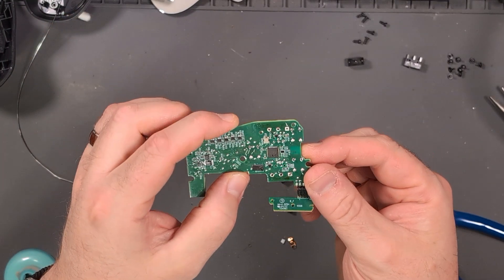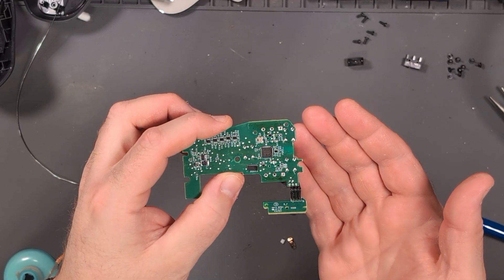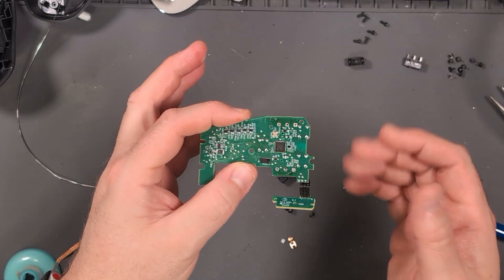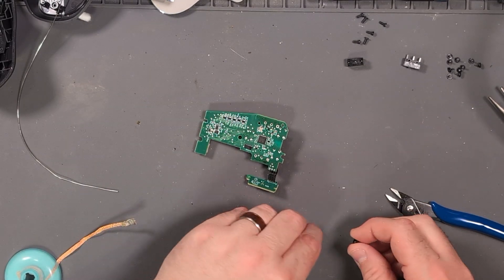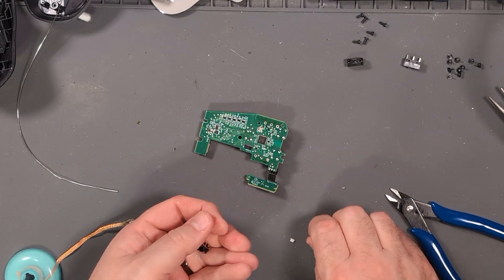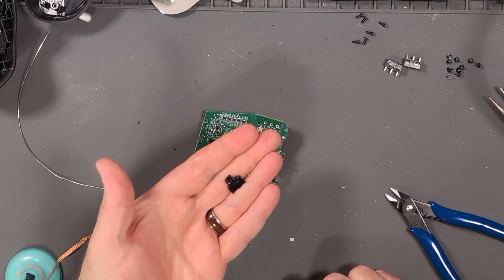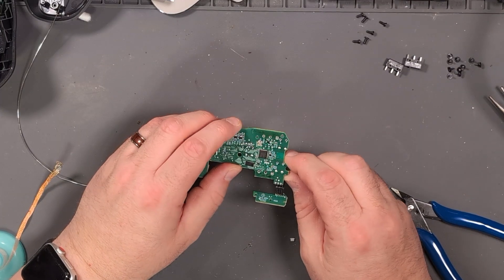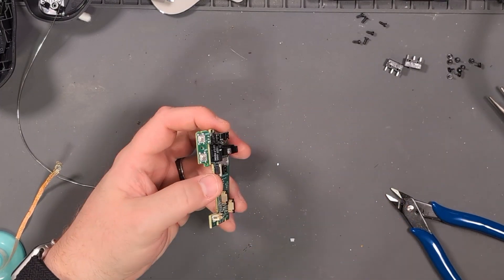I've got the first one out — all nice and clean. The hardest was the ground. Such a tiny board, but the ground just would not let go — it was ridiculous. The button kind of fell apart as I was trying to take it out of the board, but that actually made it a little bit easier. Let's get the second button out. I've already removed most of the solder, so hopefully it'll just pop off. Not likely, but we can always hope.